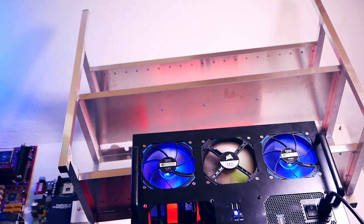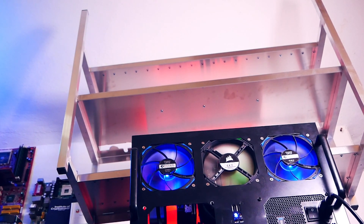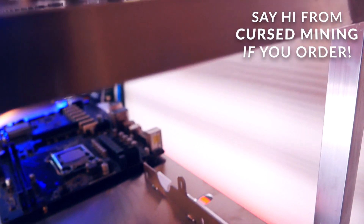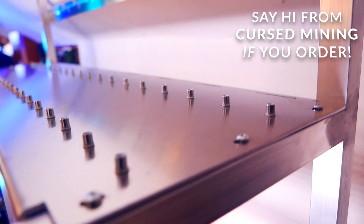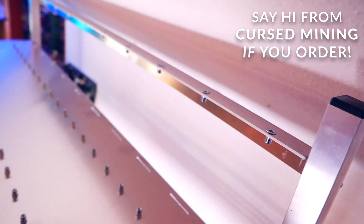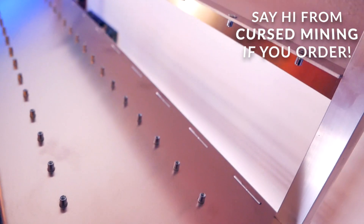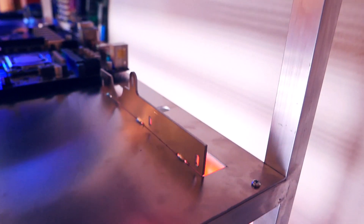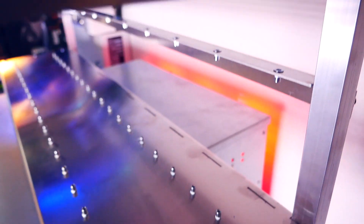A lot of you will probably ask where I found it, and for a change, this one is for the Europeans. There is a Polish eBay shop which offers a lot of different frames from 6 to 20 GPUs — not bad. I'll write the name of this shop in the description. This is not sponsored at all — I just found them while eBay cruising and this was exactly what I was looking for. It arrived in about one week.